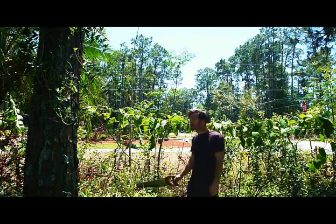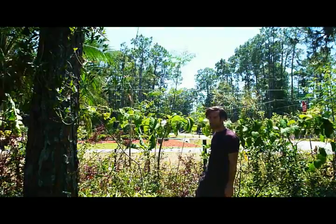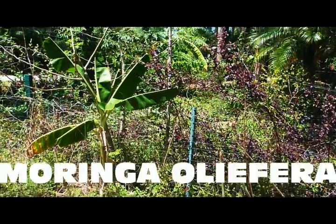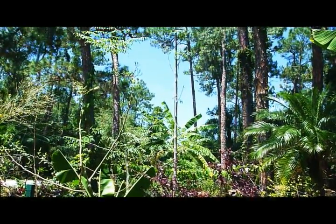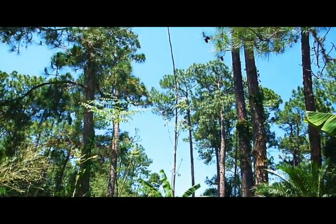Today we're going to coppice moringa trees. When moringa trees get to a certain height, it becomes entirely unfeasible to harvest the leaves.